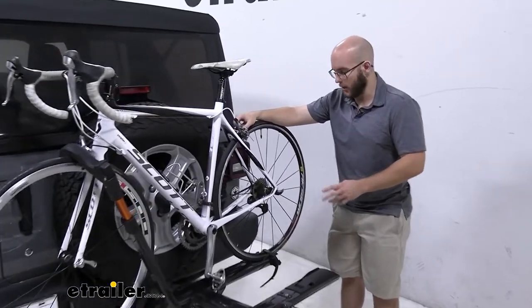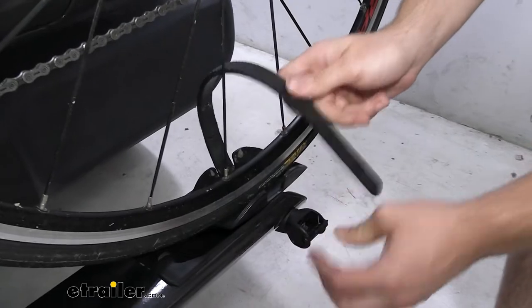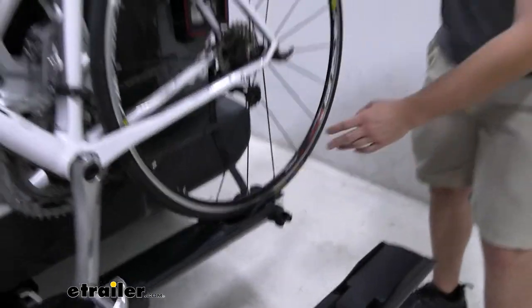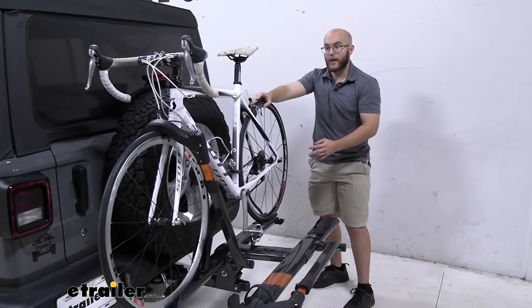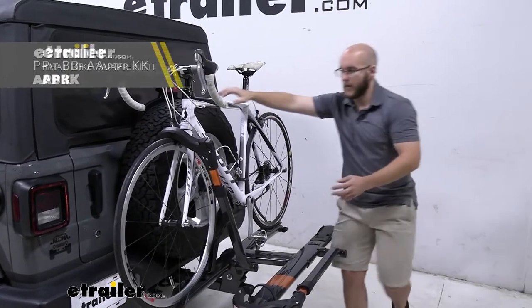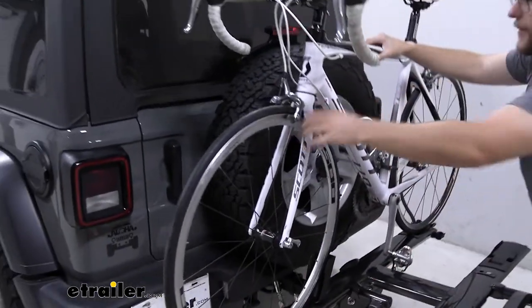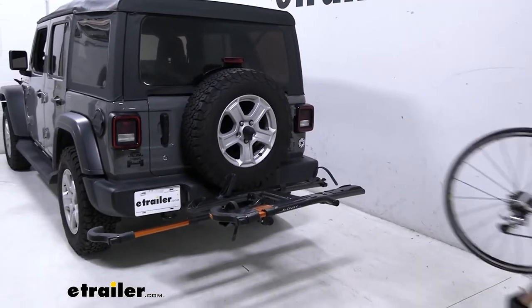Now let's show you how to take this bike off. We're going to start with this wheel strap, and this wheel strap is only going to be able to be used for anything three inches width wise with your tires. Now if you have bigger wheels, I do recommend checking out the strap that we sell here at eTrailer that will bring up that mount. Now let's pop off this front. All you have to do is lift your bike off and then you're ready to ride.